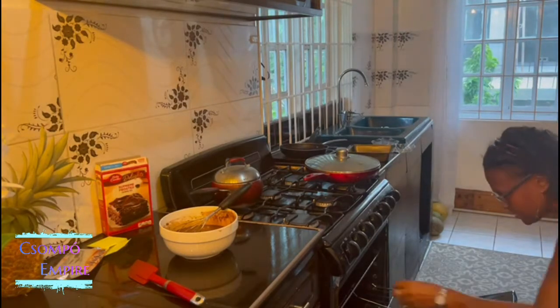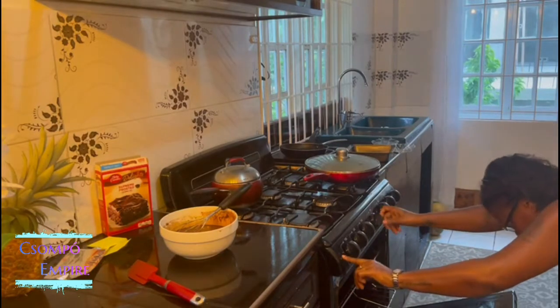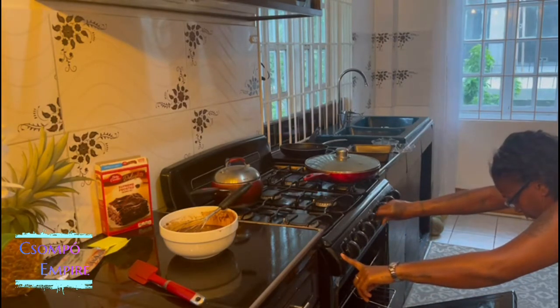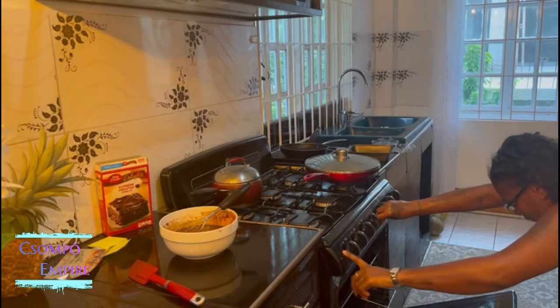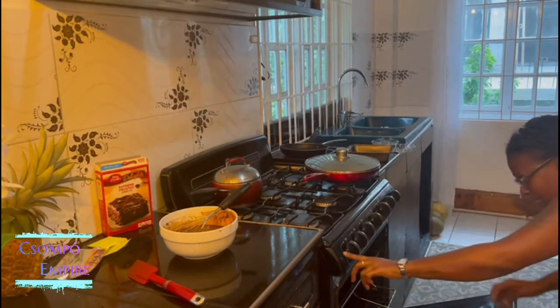Tara, I get it, but it's not staying light. It's not staying light. It's not staying.